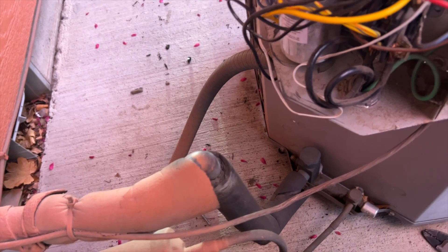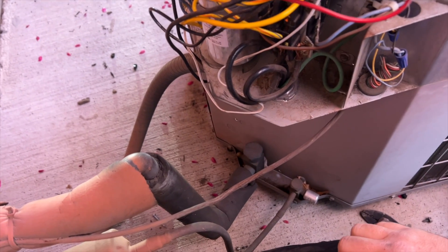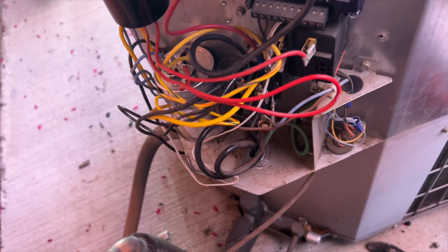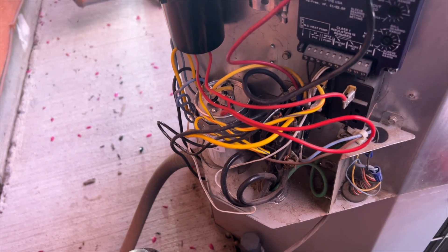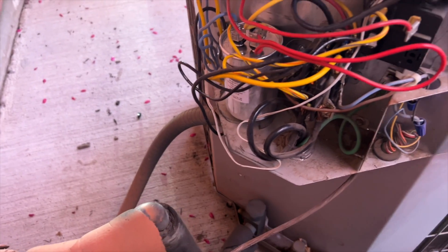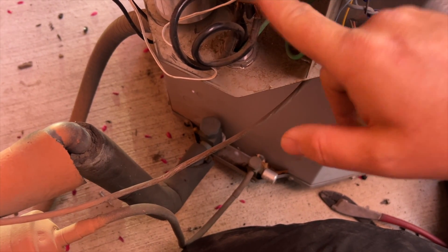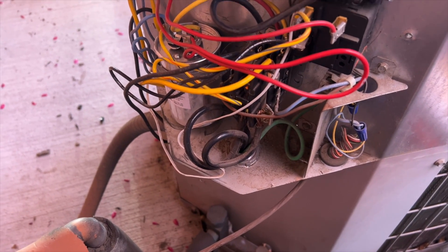The refrigerant doesn't smell either, so we might be able to reuse it considering it's R-22. I always recommend replacing it, but R-22 is so expensive they're probably not going to. The new compressor will probably burn out anyway. So we've got our model number for the unit and the compressor, confirmed no acid, and gathered all the information for the contactor, run cap, and hard start kit.